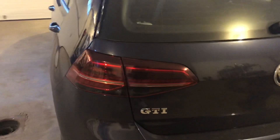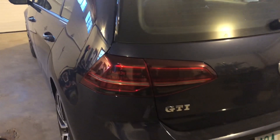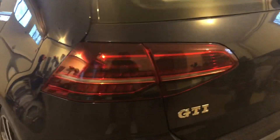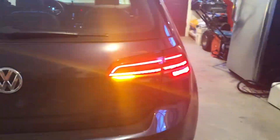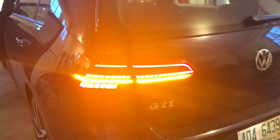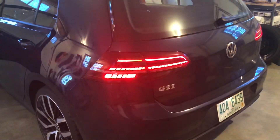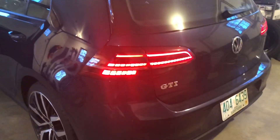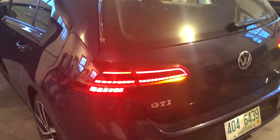As you guys can see, we have the facelift Mark 7.5 euro tails, pretty much for all of the Golfs. I don't think they make a specific type for each trim as they did with the previous generation. This is pretty much full LED. They look great on — and I think they absolutely fit the vehicle, especially in this color. It looks really great on my midnight blue. I bought these off BMP Tuning, about $450, and they pretty much plug-and-played to my existing harness for the Mark 7 euro tails. Because they're replicas, they have the ability to adapt easily.